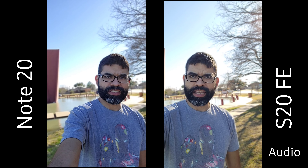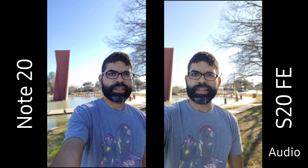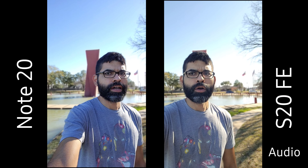Both of these do go down to 1080p when you enable live focus video on the front facing camera, but not on the rear facing camera. So we're going to be testing out both. Alright, so this is the rear facing camera of the Samsung Galaxy Note 20 Ultra and the Samsung Galaxy S20 Fan Edition.